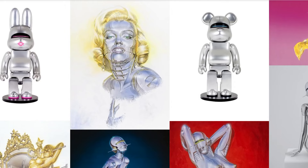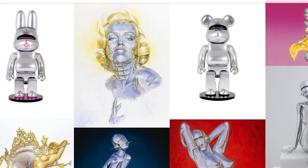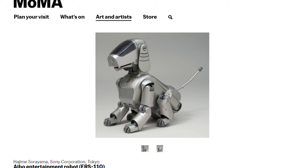Hajime Soriyama invented the idea of turning a person entirely into metal. His sexy robot people are iconic. His designs were used to make the Iron Man suit and the first robotic dog by Sony, now featured in the MoMA. Even if you don't think you've seen his work, you probably have.